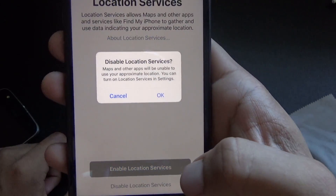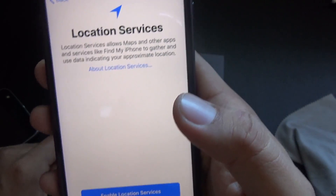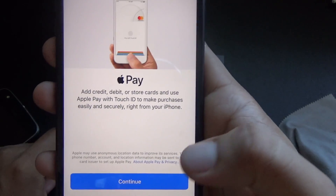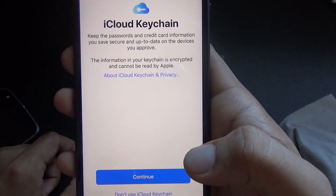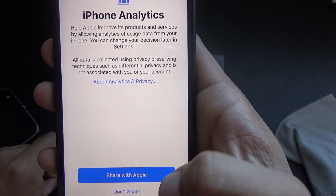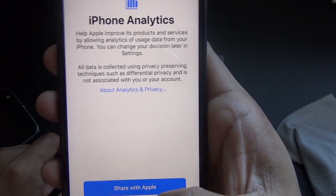For customize settings, I don't want location tracking, so I'll disable location services. I'll set up Apple Pay later in the wallet. I don't use iCloud, and I don't really like Siri, and I don't really want to send diagnostic improvements.